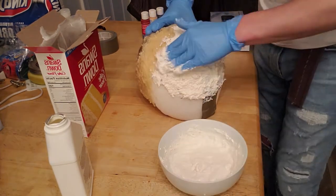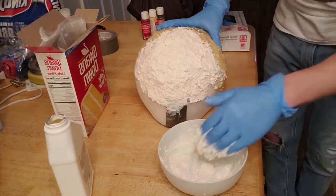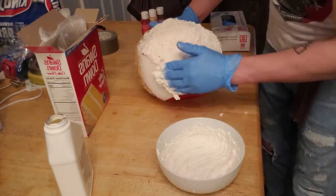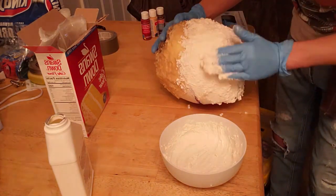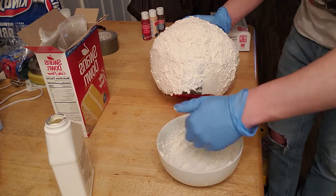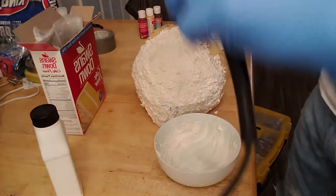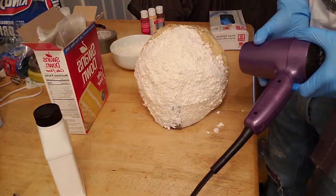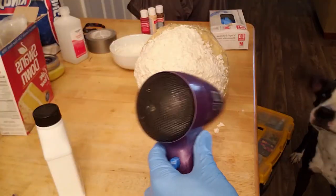It'll dry a lot quicker too. Just cover the meatball — not much to it, just kind of smear it on. It's a little messy, it gets on the table. You can put down paper towels or a drop cloth or something if you want, but when this stuff dries it just peels right off so I didn't even worry about it. A hair dryer helps speed up the process.